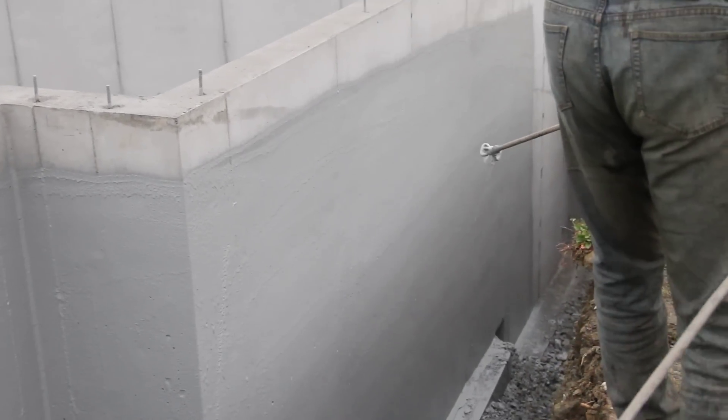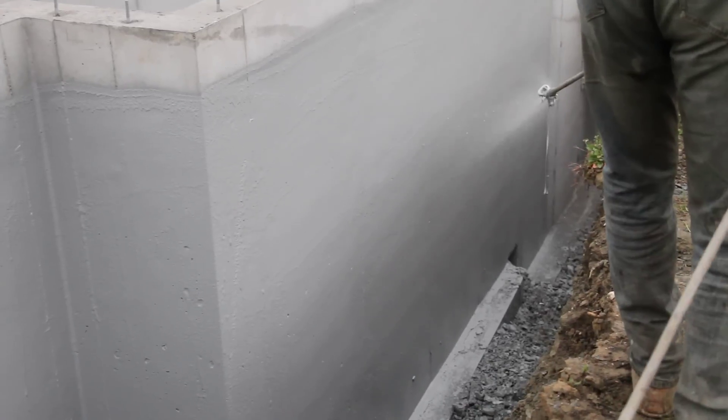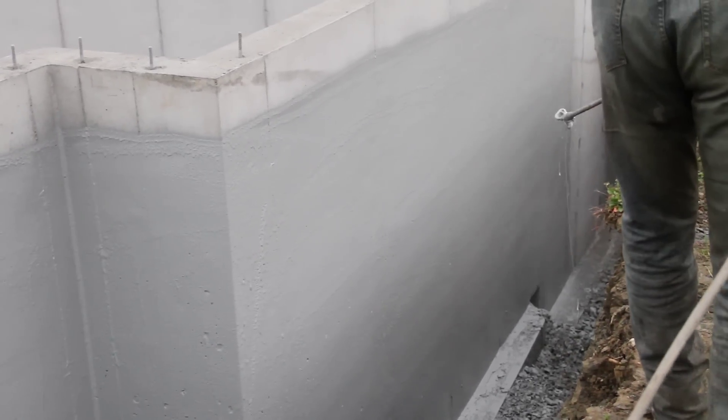All right, we're spraying our Deco20 membrane product. The nice thing about this product is it's going to dry quickly. How long do you think this will take to dry today, Dennis?